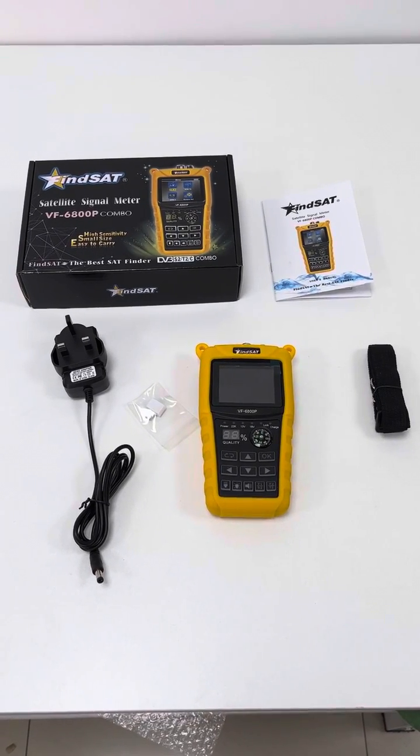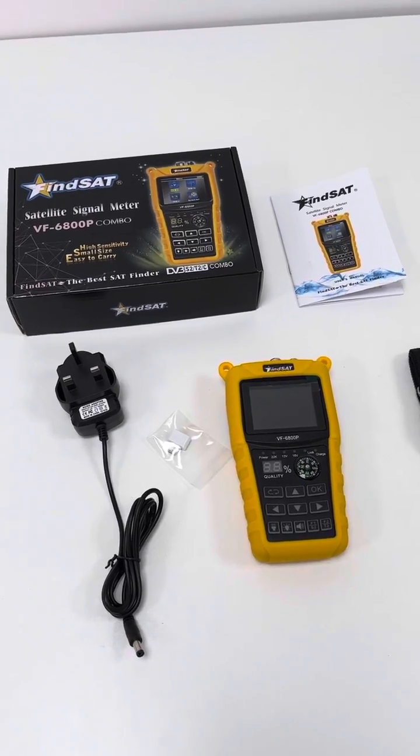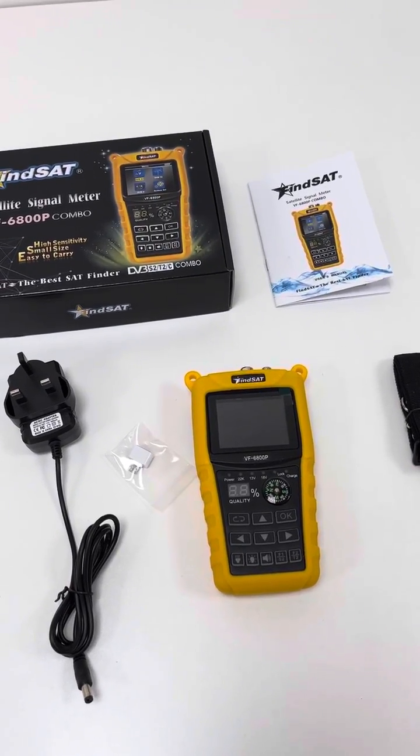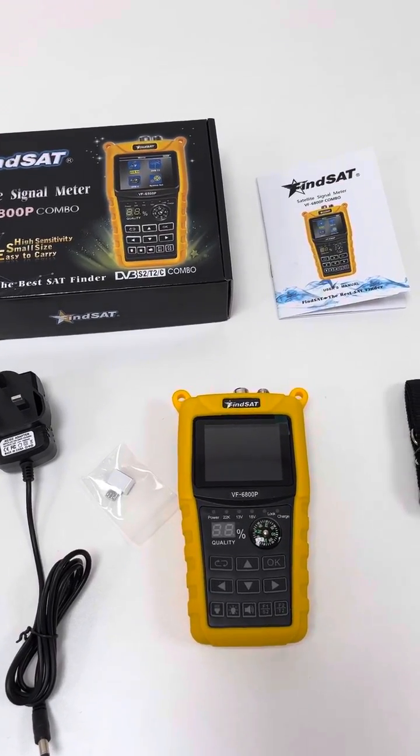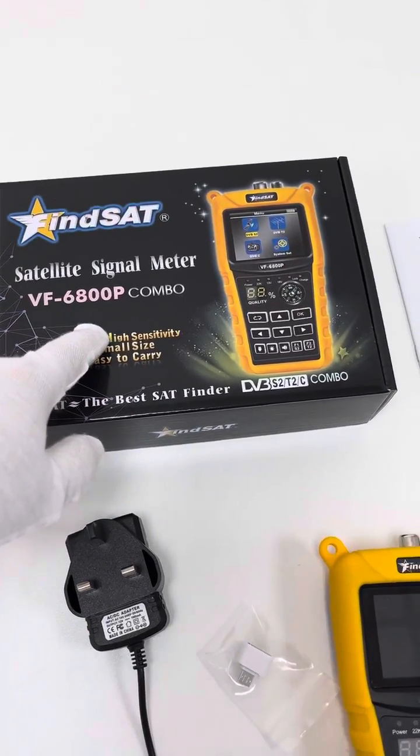Hey guys, Alexander from Shiaska Tech. In this video, I will bring this economic and reliable combo meter VF6800P model.